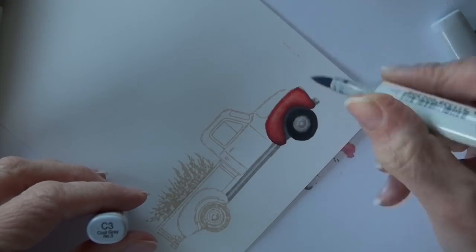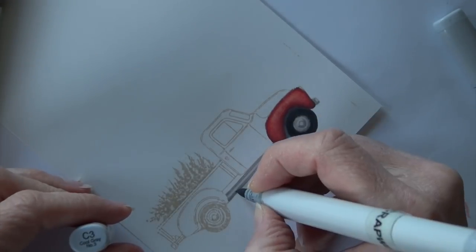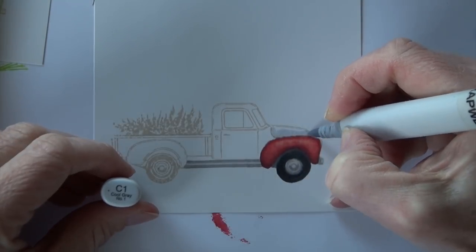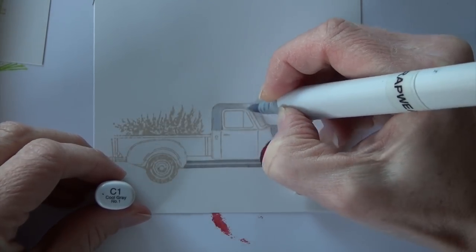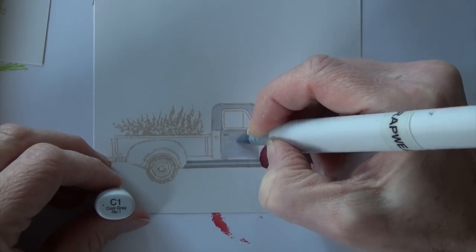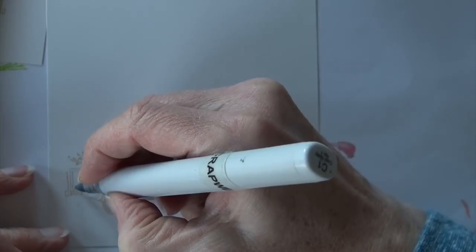I've got C1 on the front bumper, on the hubcap, and on that rail that runs along the side of the truck. So C1 and C3, adding those areas in — I'm trying to use what the stamp shows on the hubcaps to guide some of the shading there.